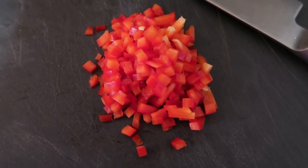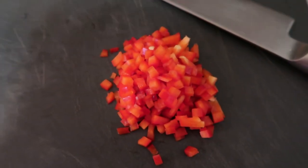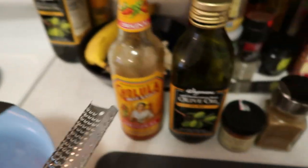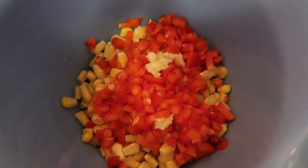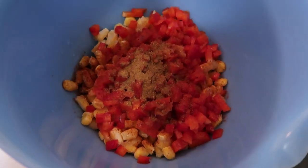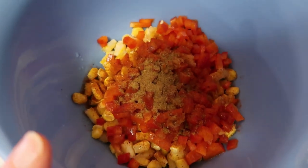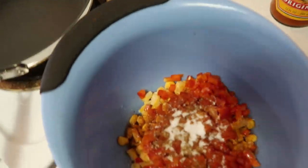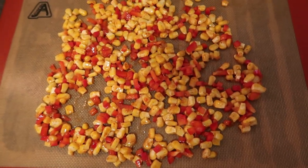There's our red pepper — nice fine dice. We're going to add that to our corn; we have about a cup of corn in here. Next, I'm going to grate two cloves of garlic and add that to our mixture. Then we stir in just enough olive oil to coat, a little dash of hot sauce, and some smoked paprika and cumin to coat — about two tablespoons of olive oil, a teaspoon of hot sauce, a teaspoon of paprika, and a half teaspoon of cumin. These flavors are going to go really well with the brava sauce. We're going to add about a half tablespoon of salt and mix this up to put on a sheet tray.